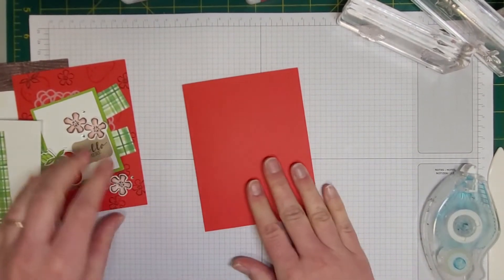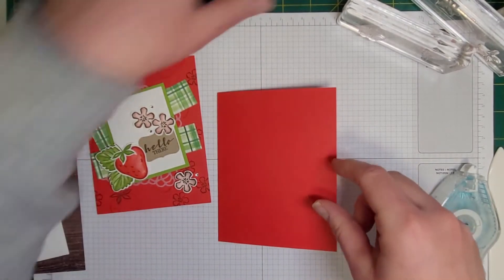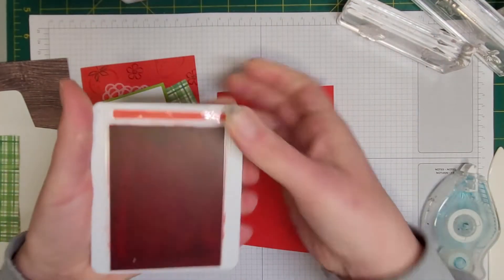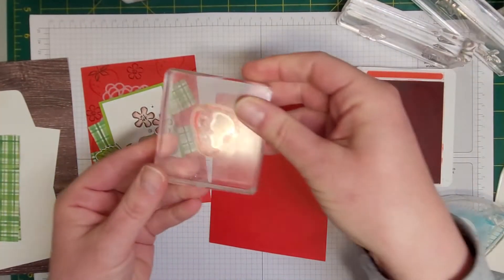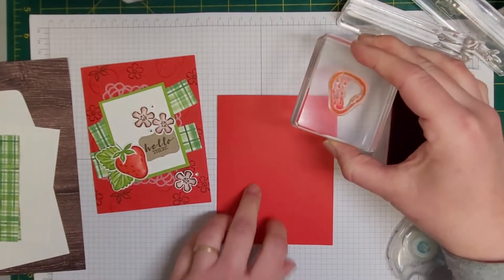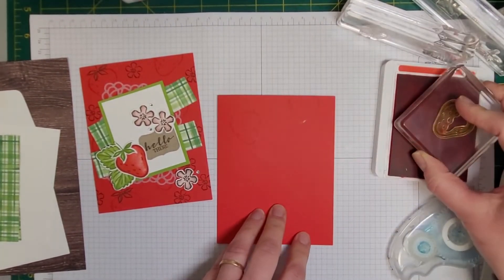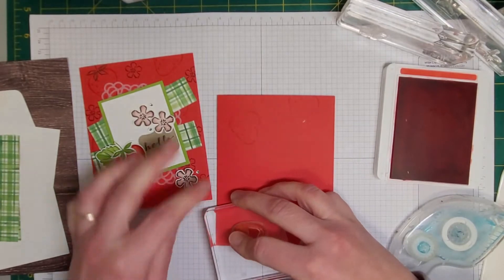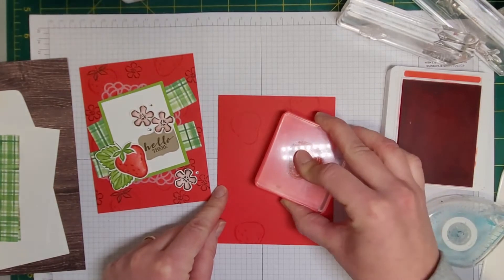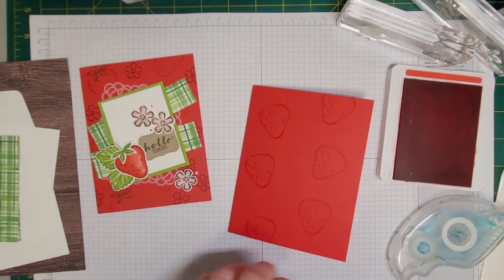On the front of the card I'm going to stamp these random images. I'm going to start with Poppy Parade and the outline image of the strawberry from the stamp set. I'm just going to randomly stamp strawberries on this card — they are nice and subtle but give it a really nice feel. We don't want too many because we are going to put some other images on there.